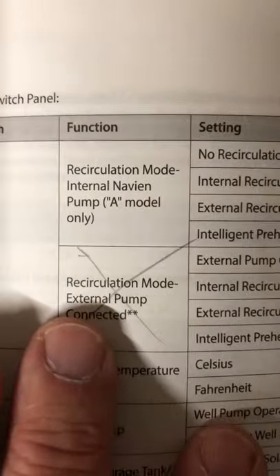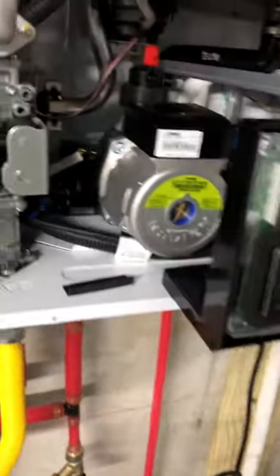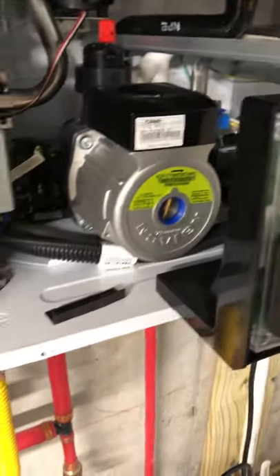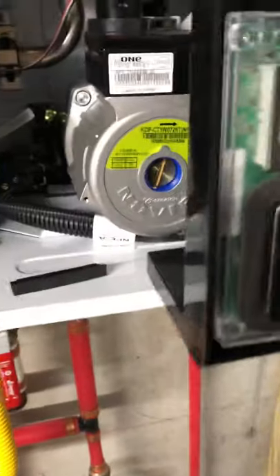The first three switches have to do with recirculation and whether you have an internal pump or an external pump. This top box is for an internal pump, which is the A unit that I have, and right there is the internal pump. The S units don't have that pump — you have to have a separate pump that gets wired into the system and runs.